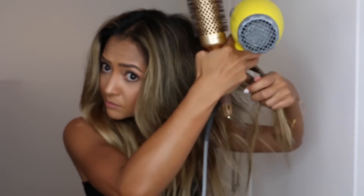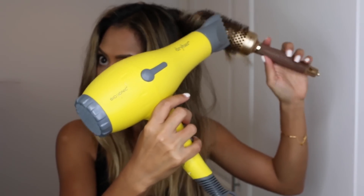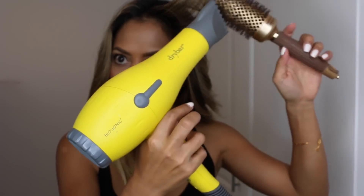Once you're done with the bottom portion, clip it so it doesn't get in the way. Now we're moving on to the top portion of the hair. The top is going to be done the same as the bottom — curling away, twirling as you go down, all in the same direction. Once you're done with one side of the top, don't touch it, just let it set and finish the other side.